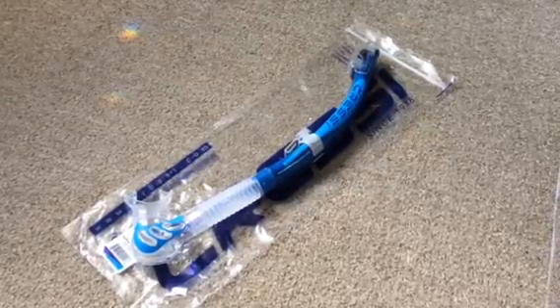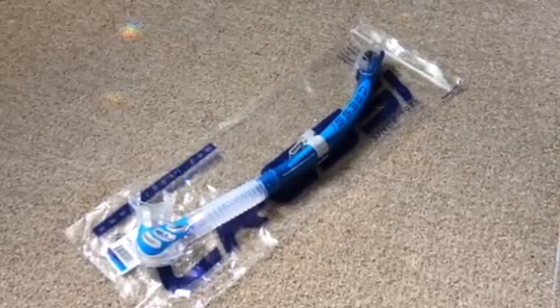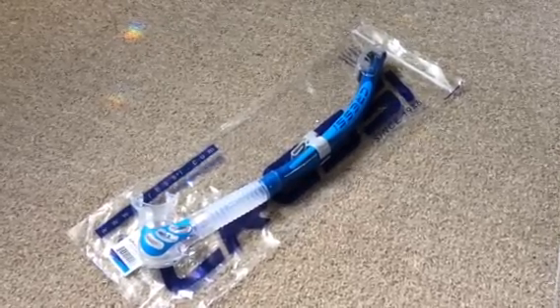I'm going to do a short review on the Alpha Ultra Dry Snorkel by Cressi, as there don't seem to be many reviews on YouTube for this item.